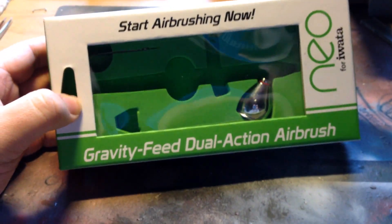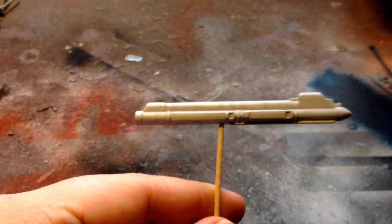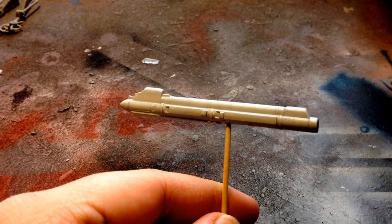I also got another airbrush - a Neo - which is good. I've used it, just had a quick spray around, and I was able to get some really nice thin lines. I sprayed up just some little parts, put some primer onto a couple of bits of ordnance, mainly to try it out. The Vallejo primer sprayed really nice and smooth, and I can get quite good coverage with the other brush I had, but this one is just even better.